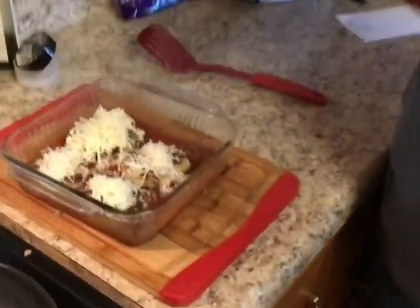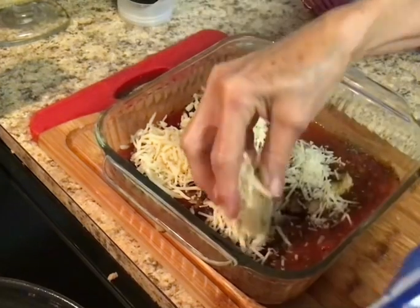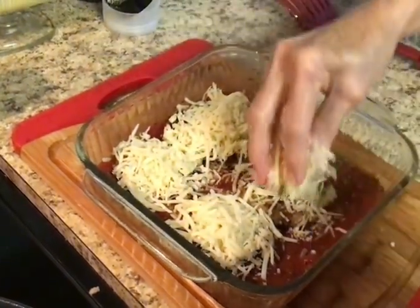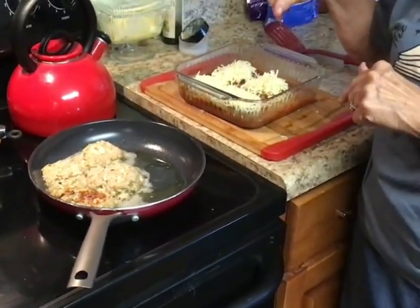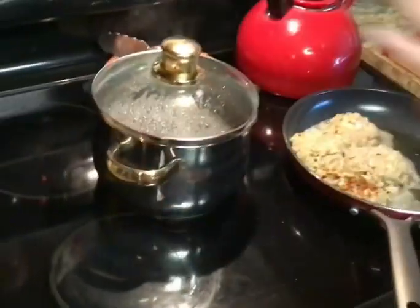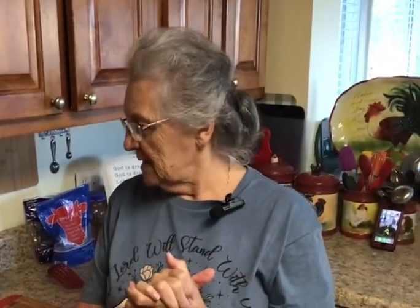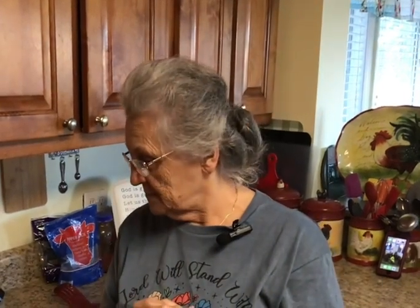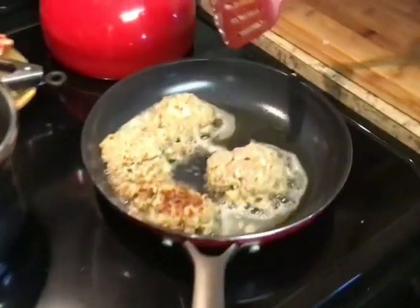That was parmesan cheese and now this is pepper jack cheese — a little twist — that I'm putting over ours. I'm going to put them in the oven at 375°F just until the cheese melts, maybe 10 minutes. My pasta is ready — I've got it turned off and I'm fixing to drain it. I'm putting these in the oven on 375 just till the cheese melts, then we're going to eat. I'll come back and show you what it all looks like plated. I already have a green salad made. We'll see y'all in a few minutes.